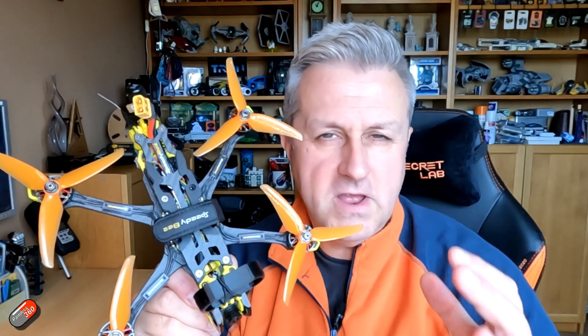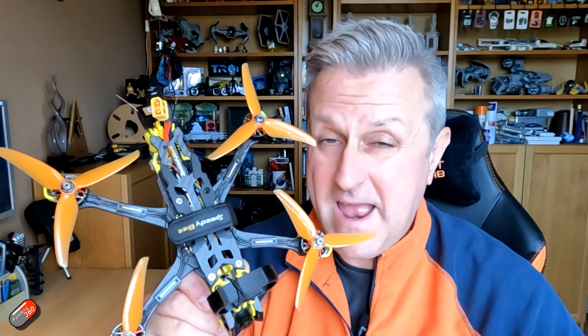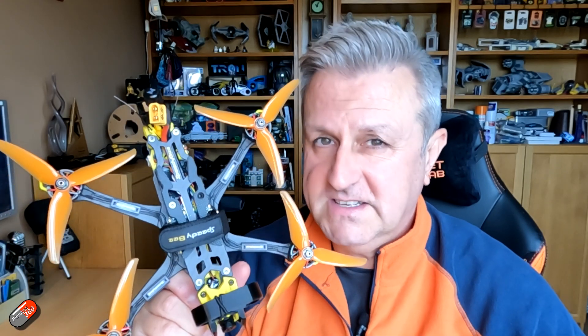However, it is easy when you are inexperienced to make one of four or five errors that will result in the quad flipping over when you try and take off, and it's quite a scary thing when it happens. So let me go on the bench and take you through the four or five things that it regularly is when I'm helping people.